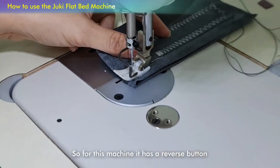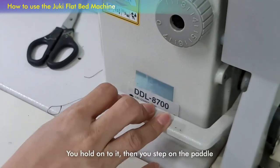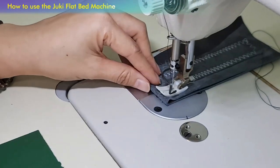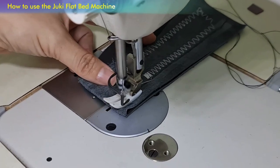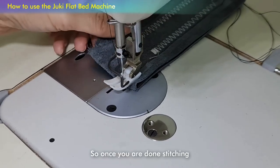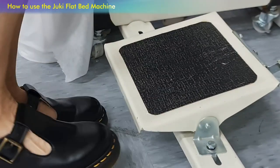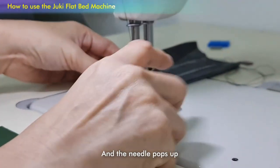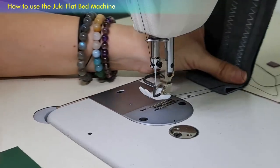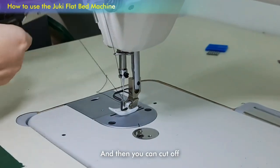This machine has a reverse button. Once you press reverse, hold on to it and step on the pedal — your stitching will go backwards. Once you let go of the lever, it will go forward. Once you're done stitching, step on the bottom right and the needle pops up. Take your knee lift, pull the thread to the back, and you're done.